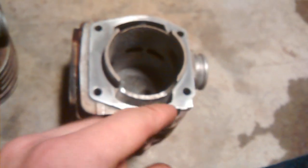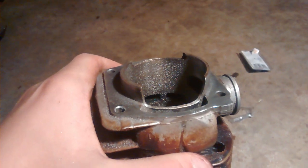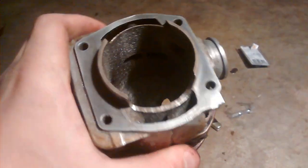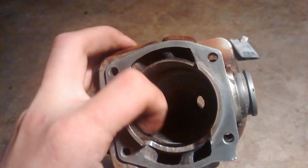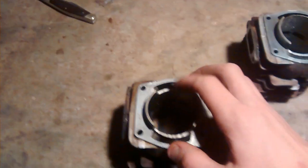That way it's nice and smooth - I can run my finger along it and it's smooth as can be. You can see there are some little scuff marks, that's okay. Don't scuff the cylinder itself - you don't want to be scuffing the cylinder. You can scuff the base a little bit because you've got your gasket there.